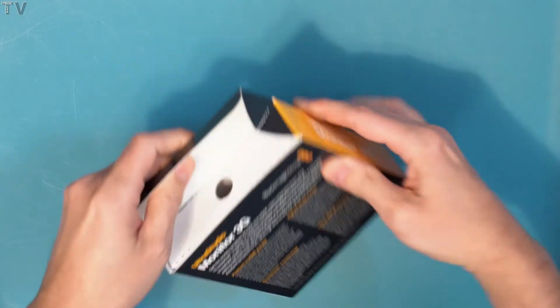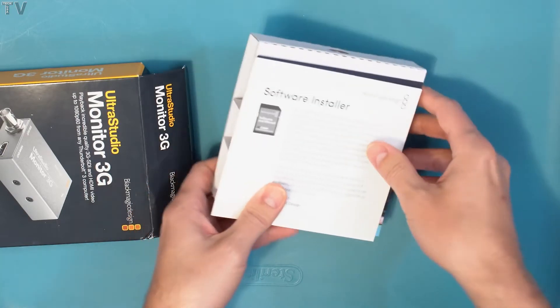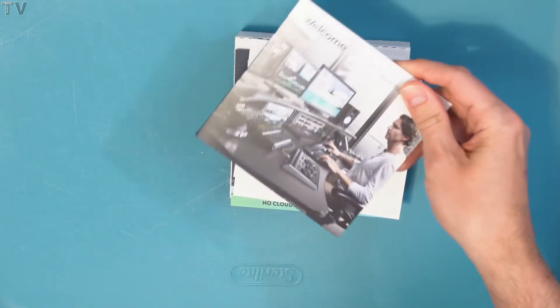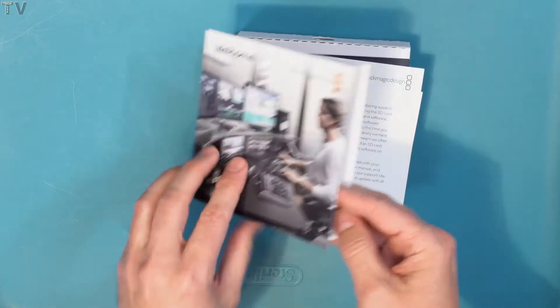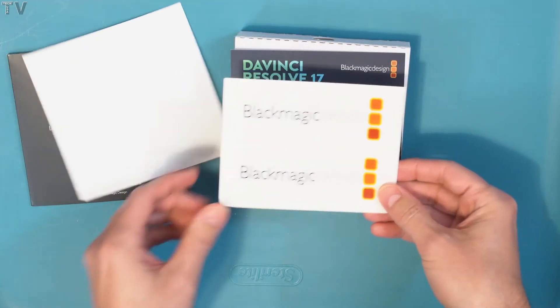They don't usually package small items like this in a shipping box. There's some instruction manuals, just kind of like a welcome, thank you for buying the product. Blackmagic Design does that with all of their products. They let you know there isn't a driver included — you have to download the driver from the website.